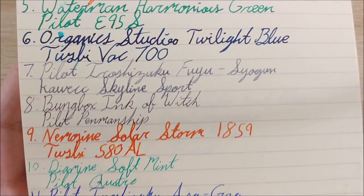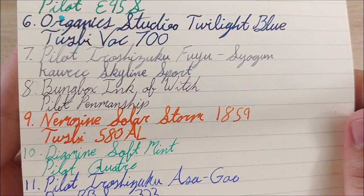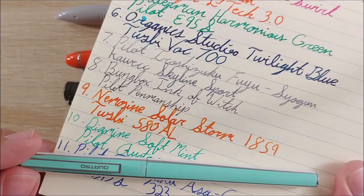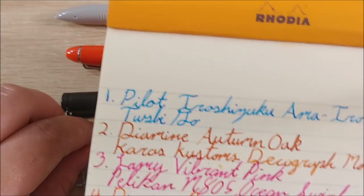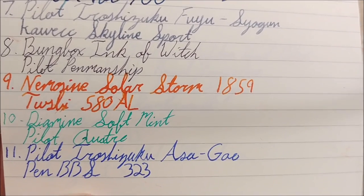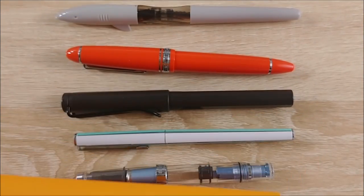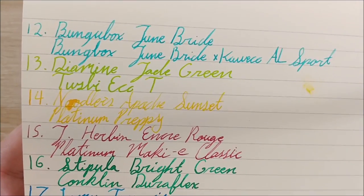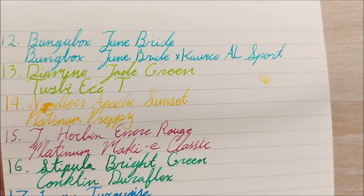Next was Nemosine Solar Storm 1859 in my Twsbi 580 AL, the orange one. I really like that pen — it's by far my favorite pen in the $50–$70 range. Day 10 was Diamine Soft Mint in my Pilot Quattro, which I think is a super good match. I really enjoy that pen — it's the only vintage pen I keep in my collection and use regularly. Day 11 was Pilot Iroshizuku Asagao in my Pen BBS 323 — my favorite ink for that pen because it really matches the swirls in it very well.